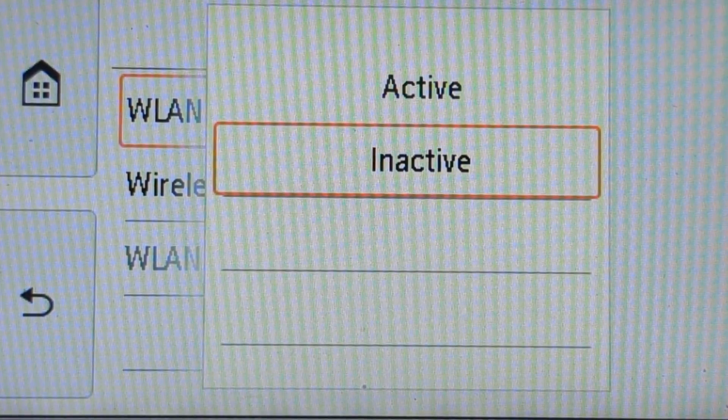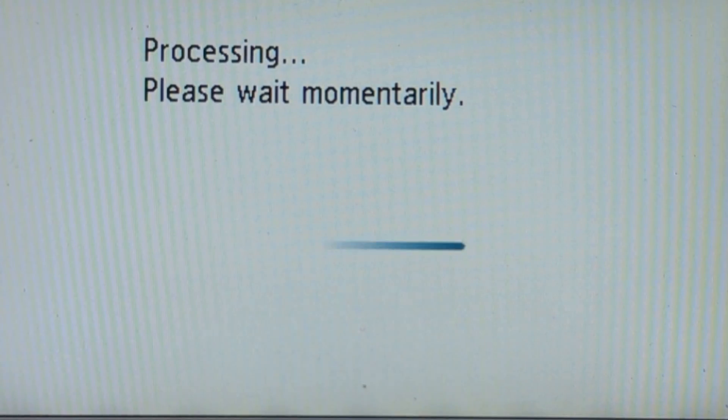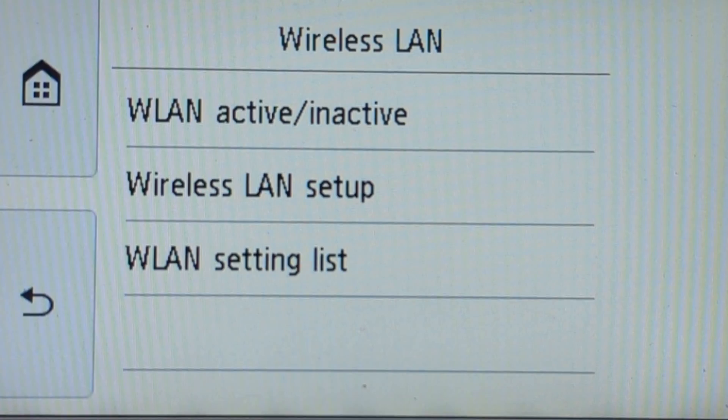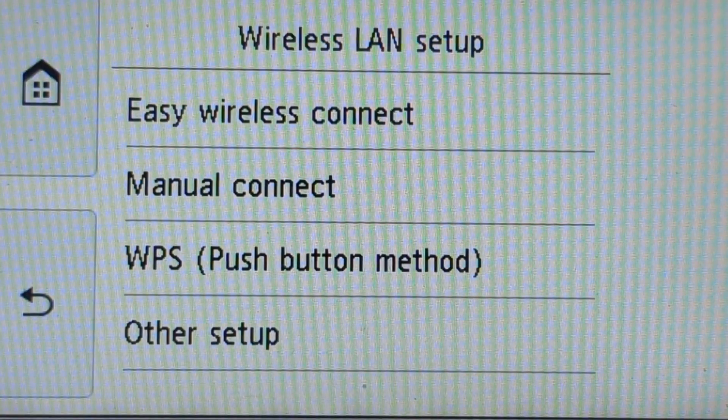It shouldn't take too long — wireless LAN active, enabled. Then from there we need to tap on the second option down, which is 'Wireless LAN Setup', and then press 'WPS Push Button Method'.